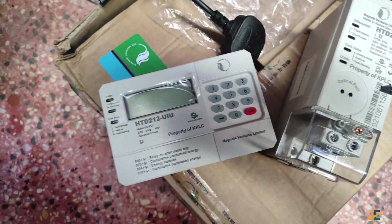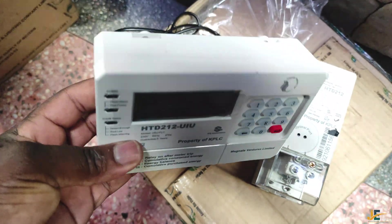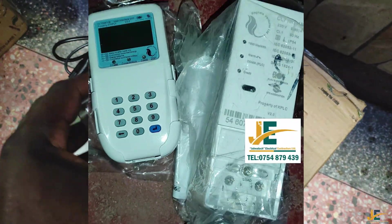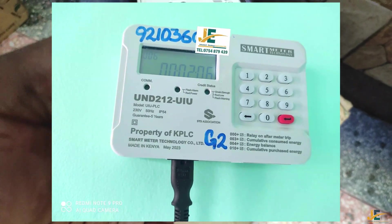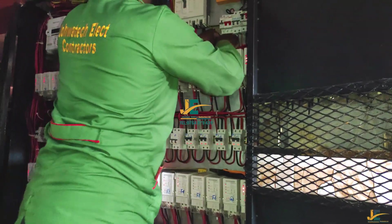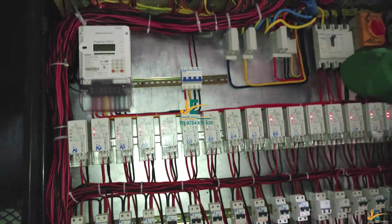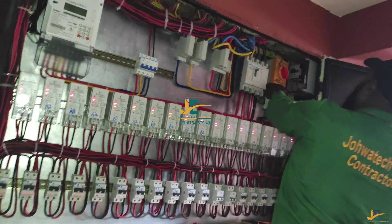To activate this model of KPLC energy meter, you are required to use the same codes we use to activate the Clou model and smart meter technology. The meter number starts with 5492. To activate this model of meter, you are required to first configure the CIU and the MCU. To pair or configure a meter is to match the MCU and the CIU to start working together.